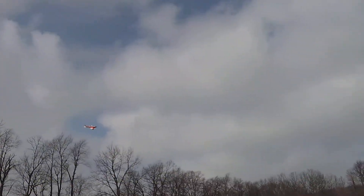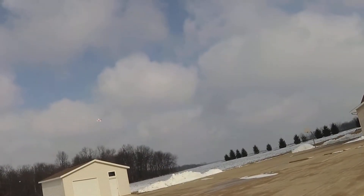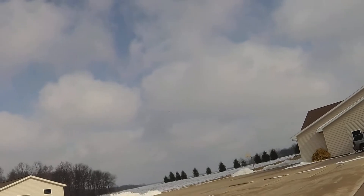Oh, that sun though. Half my flying area is kind of cut from the sun. I'm going to fly over here but there's a big shed in the way and it's no fun either.